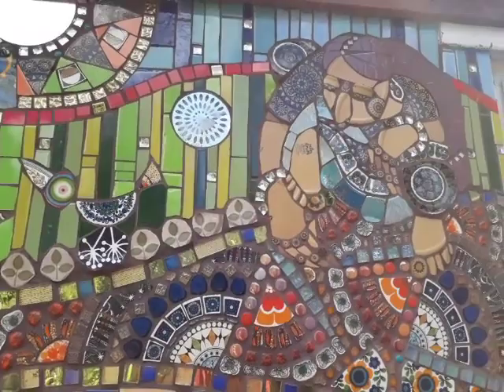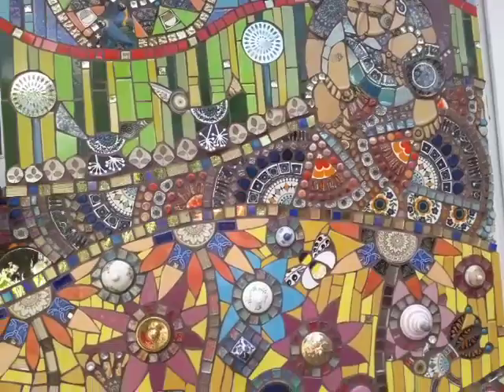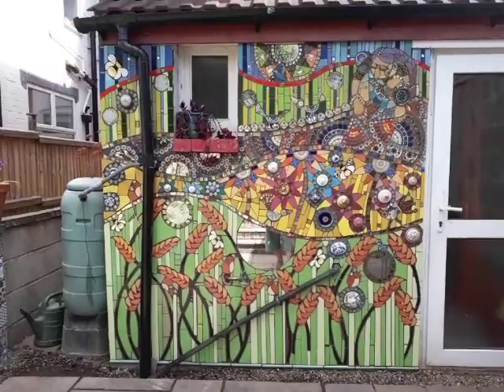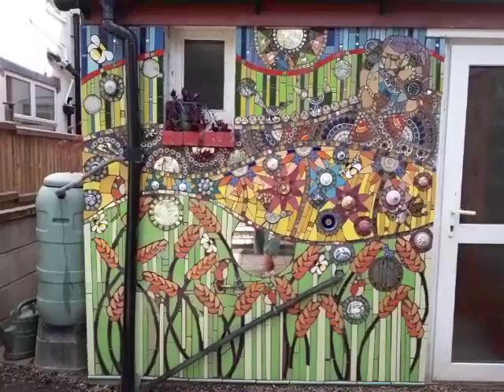As it was on a board, it needed to be transferred onto this wall because I couldn't imagine what it would look like up here. So it had to come up here, and it stood as an ungrouted mosaic all this time.